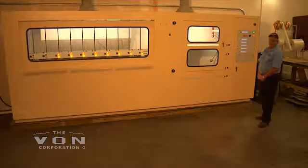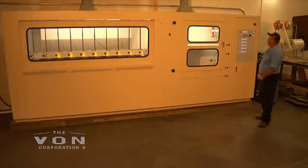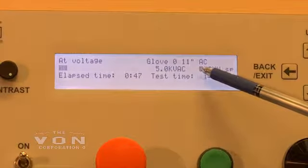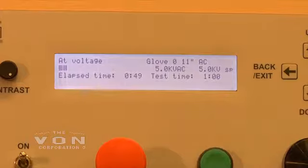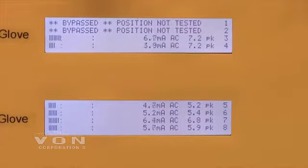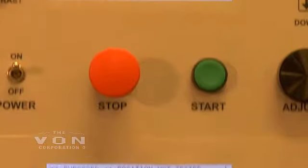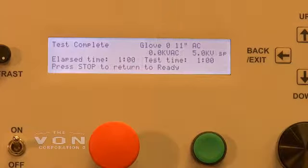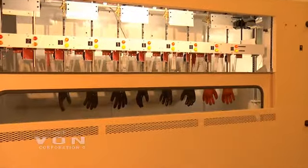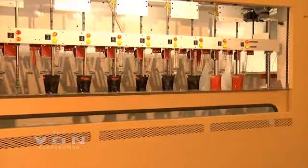This machine will tell you what your milliamp leakage is on each of your gloves. We're class 0 gloves, 11 inch AC, 5,000 volts AC. Positions 1 and 2 are bypassed. Each glove has got a milliamp reading. The test is complete — the voltage is coming down and opening up, and the class 0 gloves have been tested.